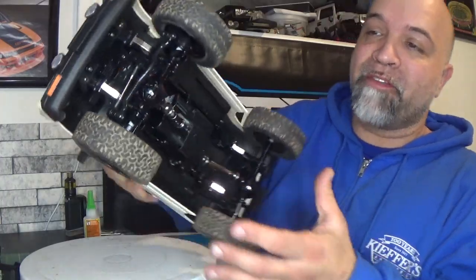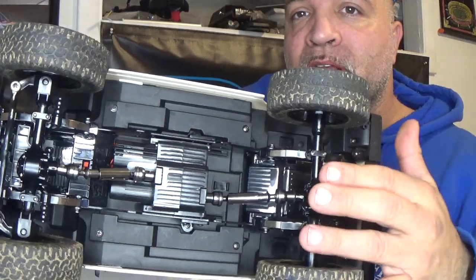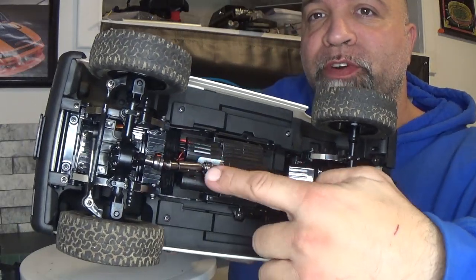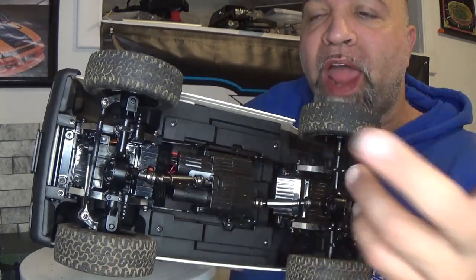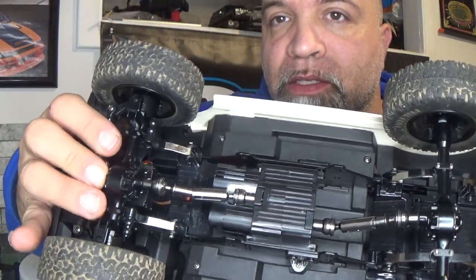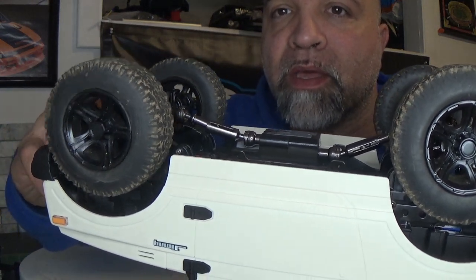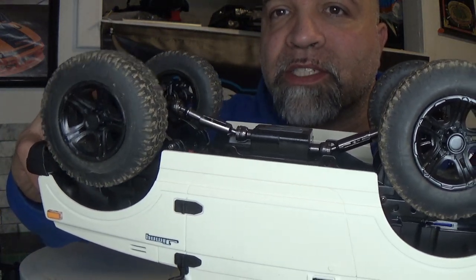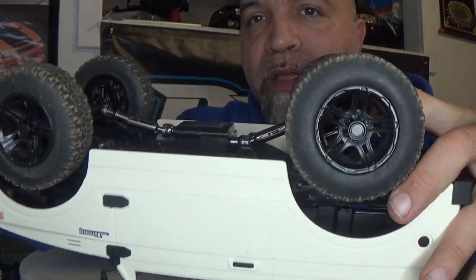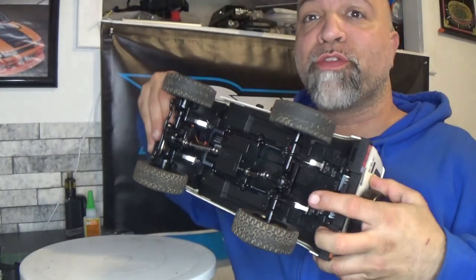There it is — got everything put back together. As you can see, I reversed the rear, I reversed the front, and the 4x4 axles work on here perfectly. On the front and on the rear, the drive shafts are not coming apart. That is absolutely awesome.